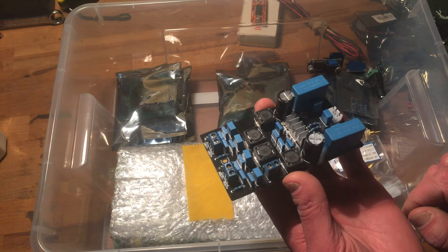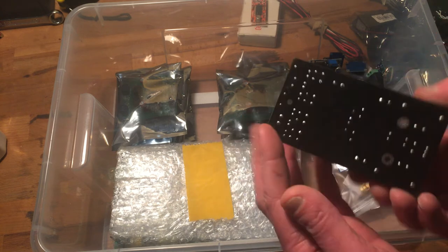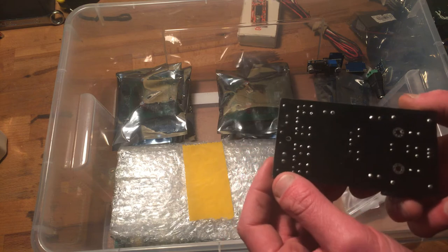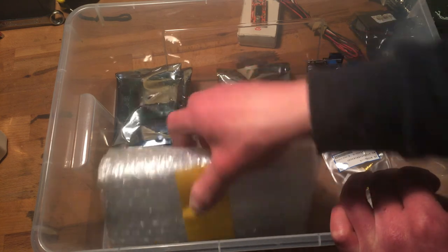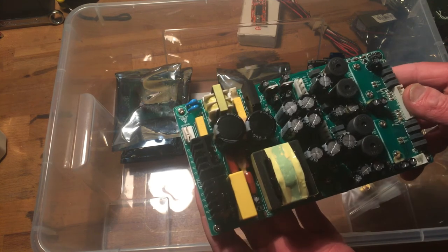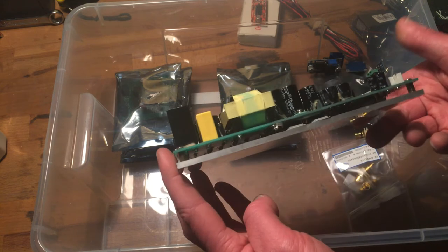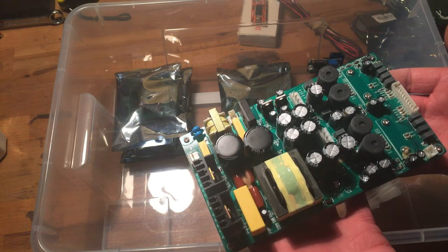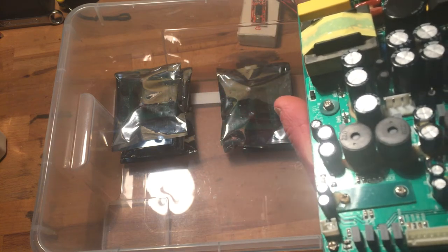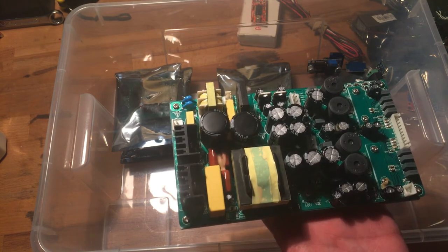If you bought six of them you'd get the same class D amplifier in a bit better-looking, probably more expensive package - also a nice board. At the same time I bought some weird thing - I think it's a four-channel or 2.1-channel amplifier with integrated power supply, which would be nice. It looks rather decent. No clue how it sounds, I never used it, but I think it was okay. It's four-channel, so just this one thing could power an active set of speakers with ease.